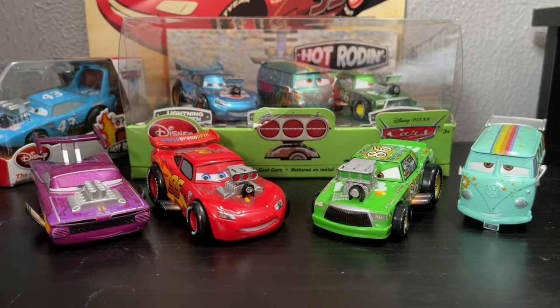Hello everyone, welcome back to Pissed and Cup Productions. As always, Pissed and Cup Productions here, ready to bring you guys another review, slash discussion, or unboxing, whatever you'd like to think of it as. And this time we're going to be taking a look at the Disney Store Hot Rodden Series by Disney Store.